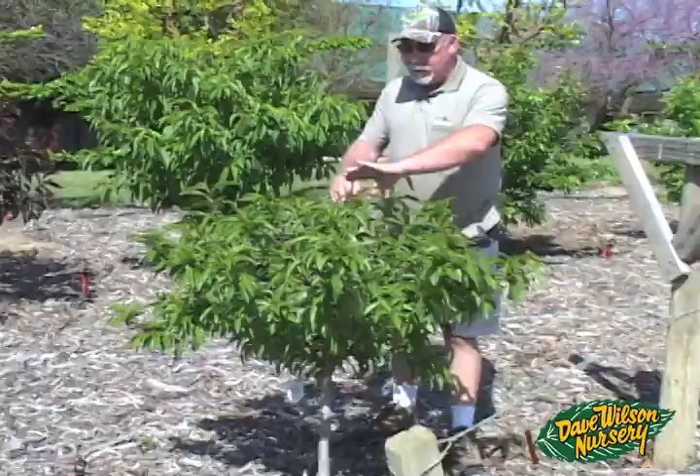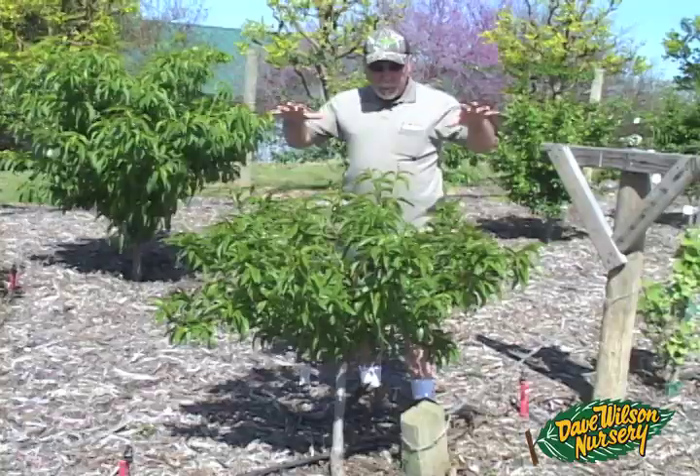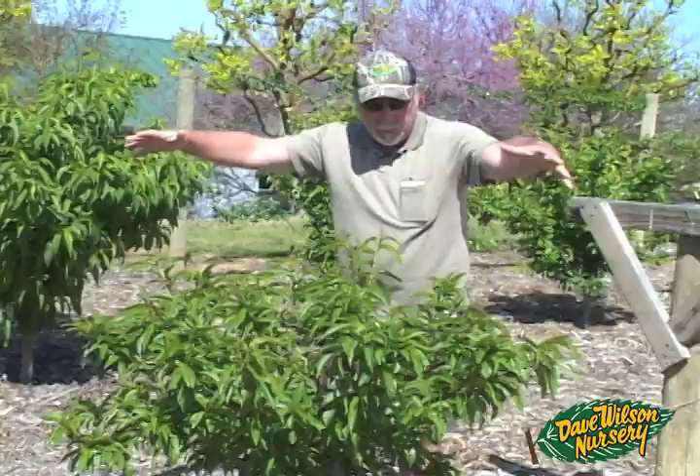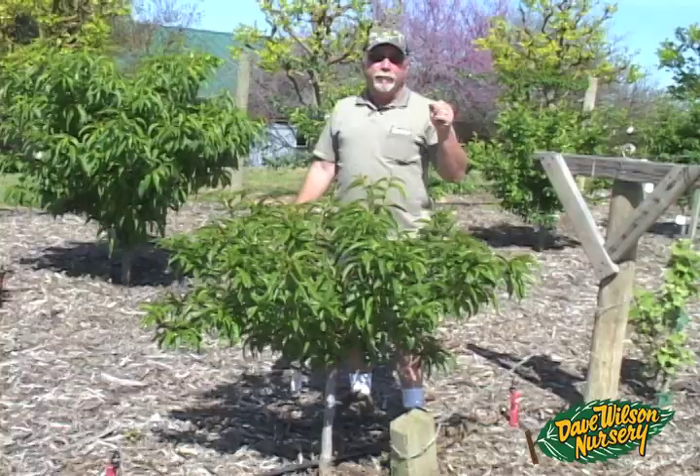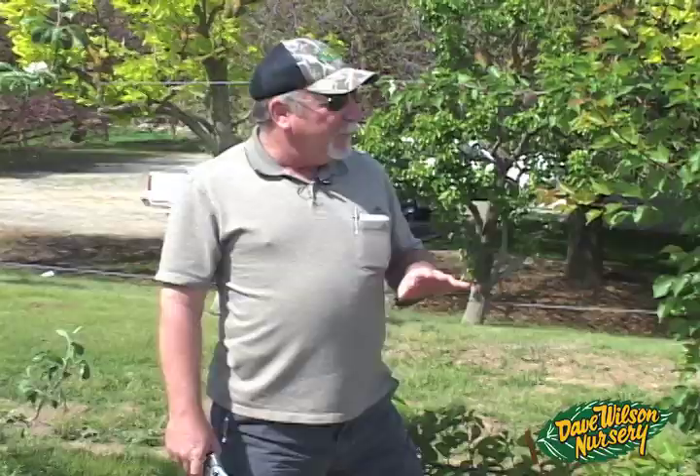Here's our little hard-pruned Double Delight nectarine — just beautiful when it bloomed with those big bright pink double flowers. It has a nice light fruit set, probably a dozen or 15 pieces. I don't even think I'll thin it. This is another one we're going to keep pruned down and manageable — probably never let it get bigger than five feet — just keep a nice little lollipop-size globe and enjoy the beautiful spring flowers and wonderful mid-season nectarines.